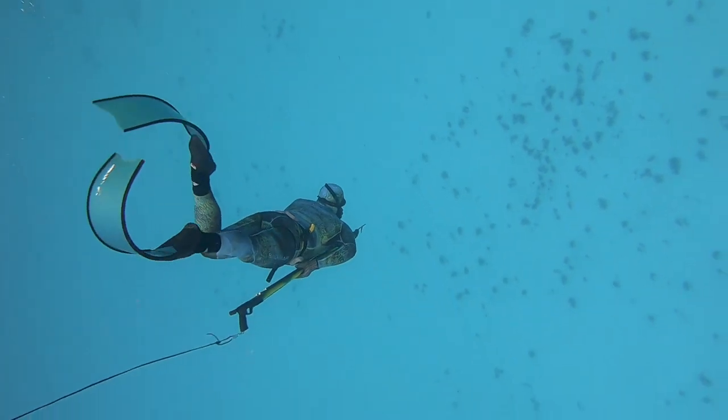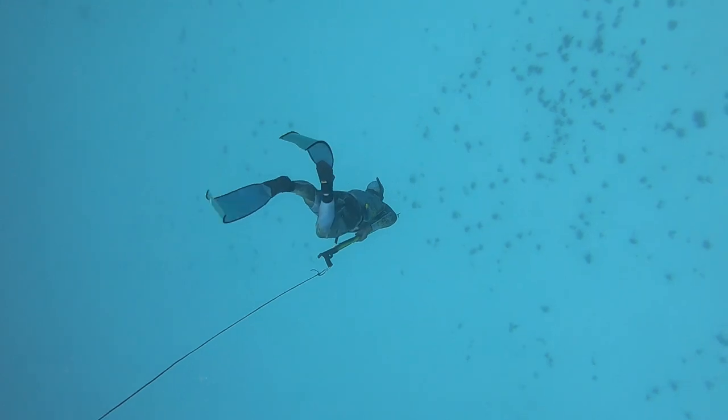We'll have a look at finning. There are good and bad ways to fin, and there's some great technology in our fins these days. We're going to look at it.